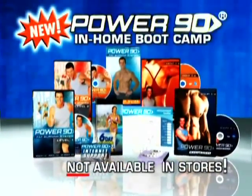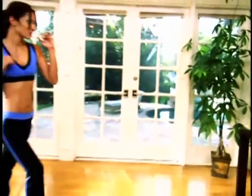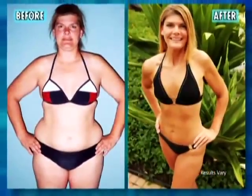I feel 10 years younger. Presenting the Power 90 in-home boot camp, now new and improved to help you lose more weight and achieve an even more dramatic total body transformation. It's so effective, you simply follow along and you're guaranteed to go from the body you've got to the body you've always wanted, all in just 90 days.